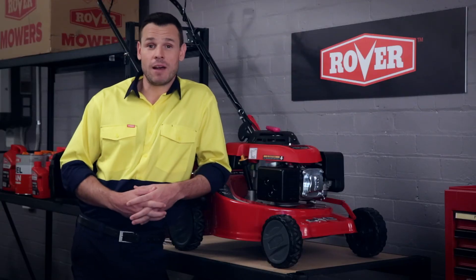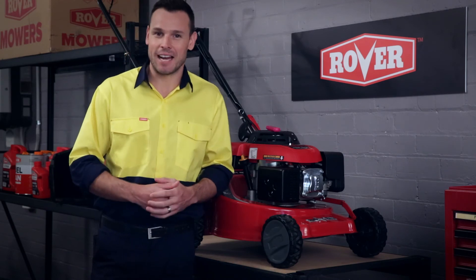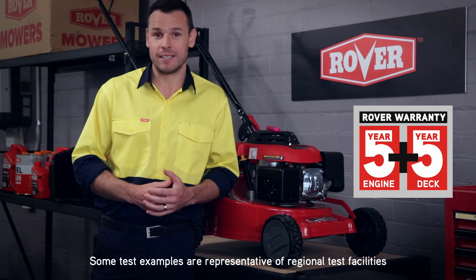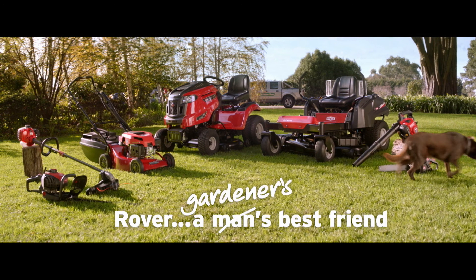Maybe it's time we sat back and rested on our laurels — but with the dedicated Rover team, that's not going to happen. And that's why we can offer an industry-leading 5 plus 5 warranty. Not that you'll need it. Rover, a gardener's best friend.